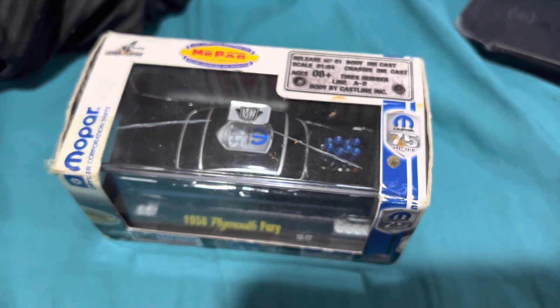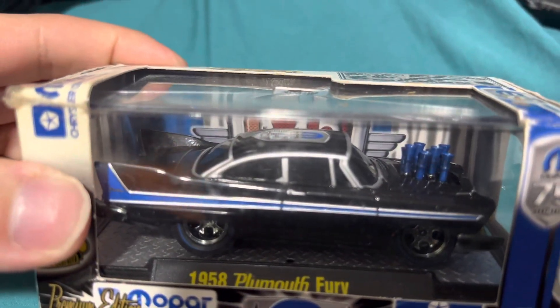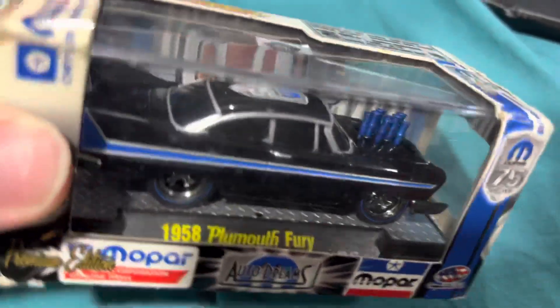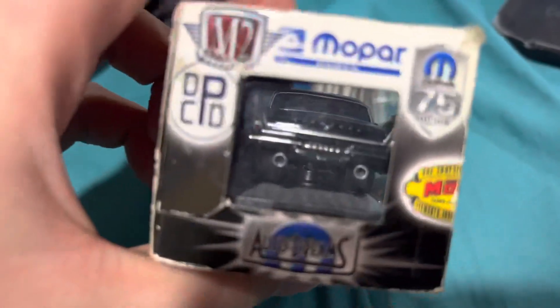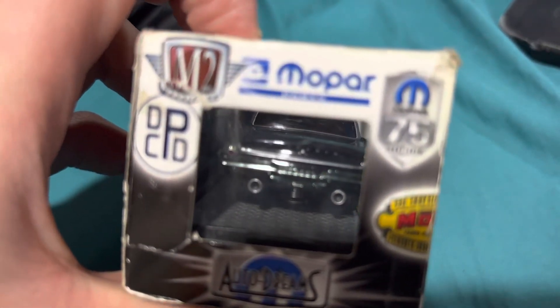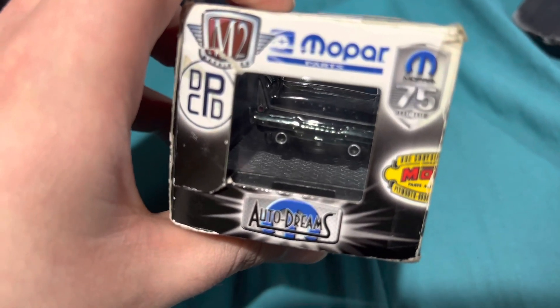So let's get down to it. We have the side, we got the top — you can see the big smokestacks. And then we'll show you the back end of this Plymouth. It's got a really big engine in there, and it's got two exhaust pipes.